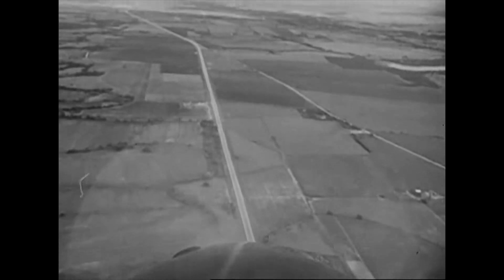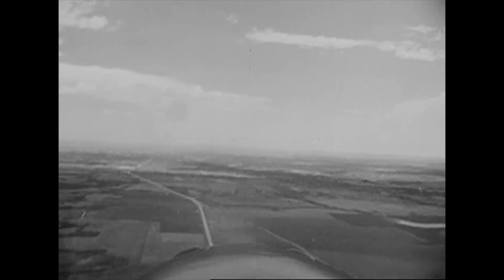As he pulls up into his climb, he must keep his wings level and not fall off to either side. Coming out, he picks up the aiming point again and levels off.